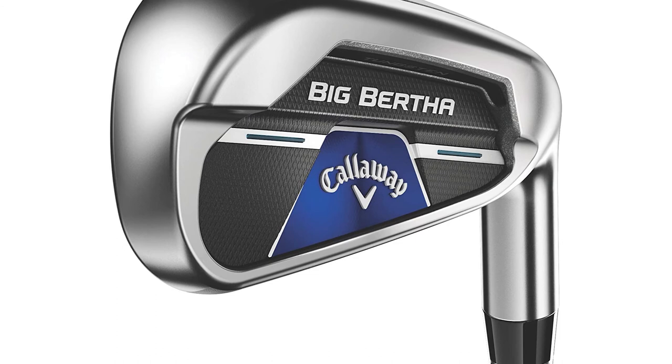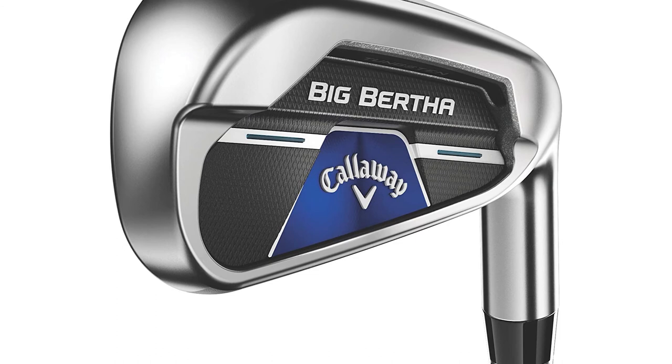Verdict: the Big Bertha B21 iron is ideal for high handicap golfers that struggle with launch and strike. There is a lot of technology to help get the ball up with more speed, while the feel off the face is also pleasing on the senses.